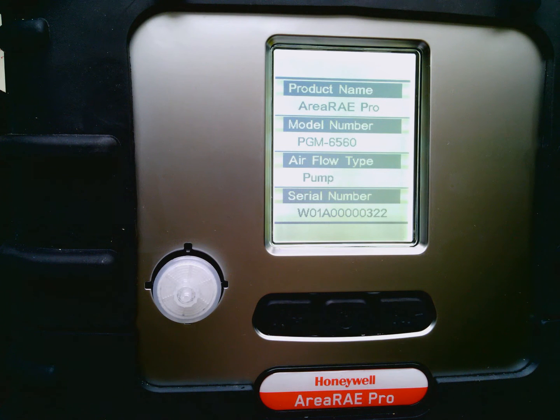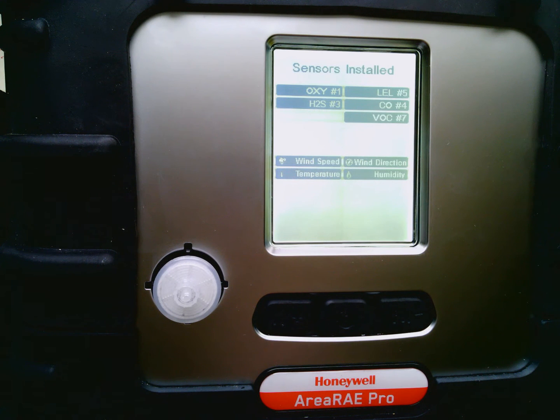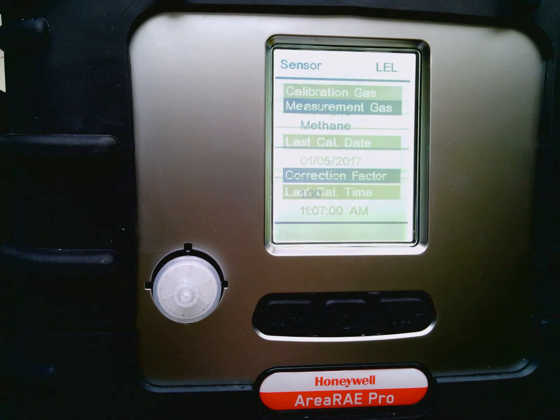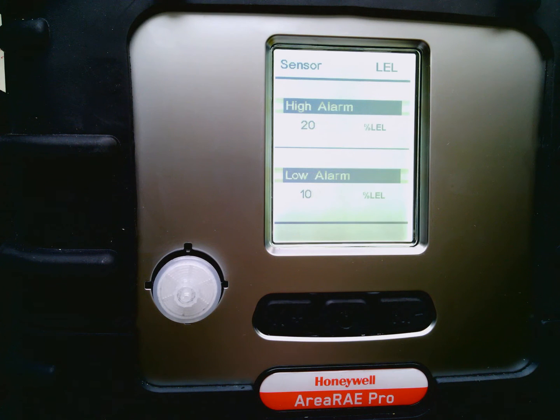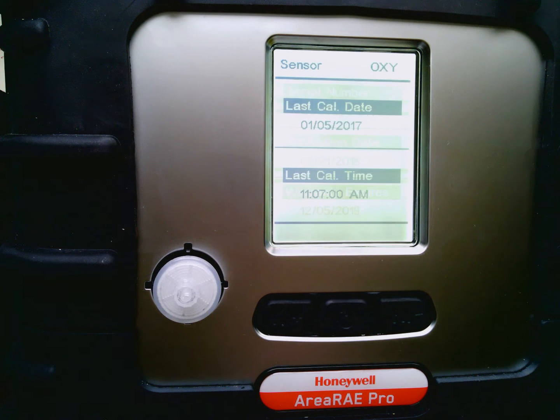So as you can see here, this is where it starts its prompts — sensors installed and what slots they're in, and then IDs for each of the sensors inside. What they're calibrated to, when they were calibrated, what they're set to, what the alarm levels are, serial numbers, and the warranty expiration.